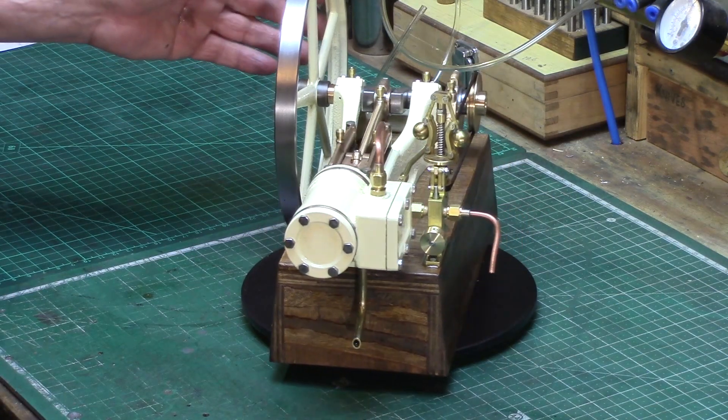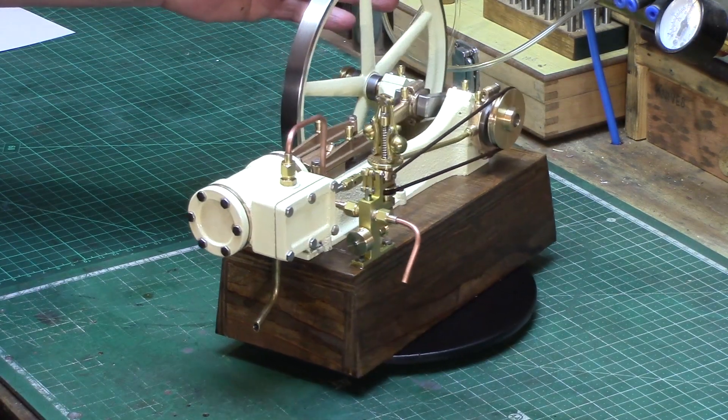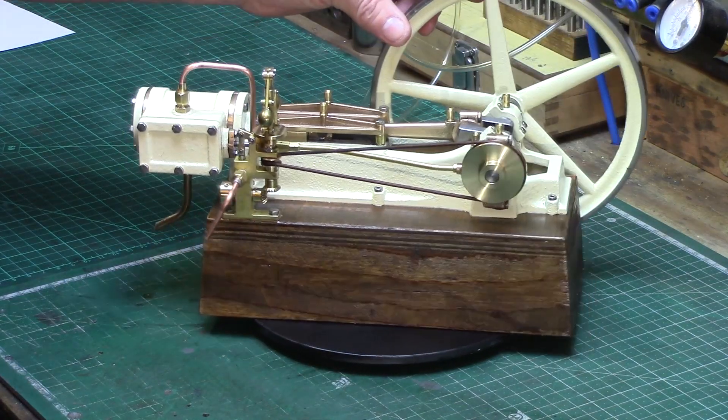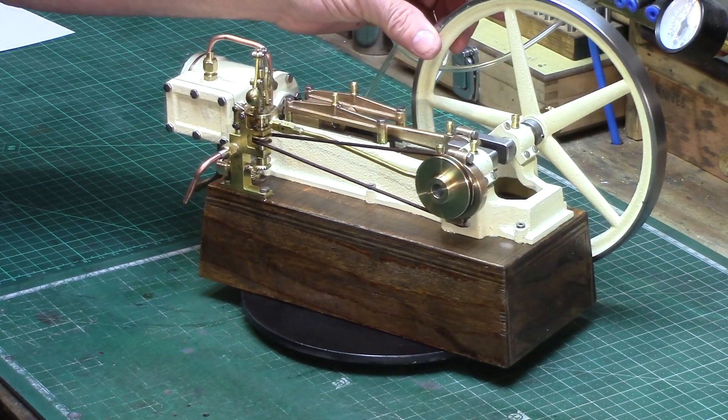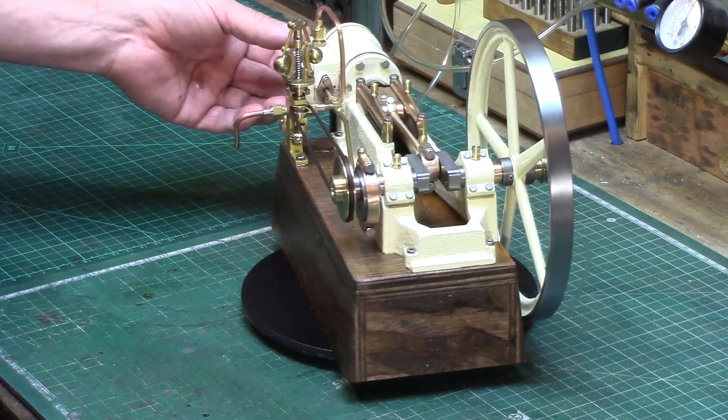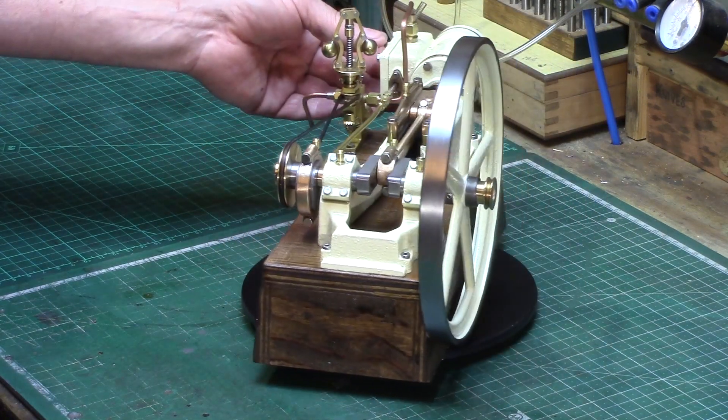Welcome back to The Shed. This is the latest little project I have been working on, and this was given to me as a birthday present from my family last April. I've been working on it on and off for about the last six months but have now finally got it finished and up and running.